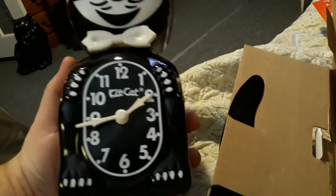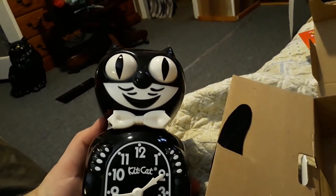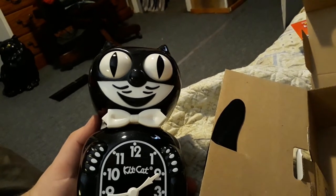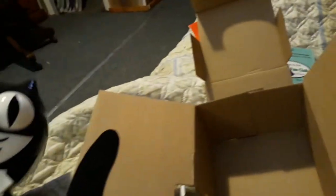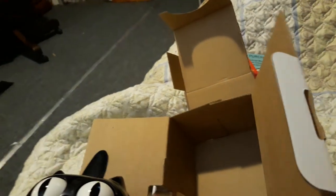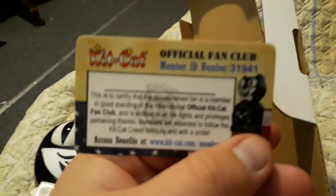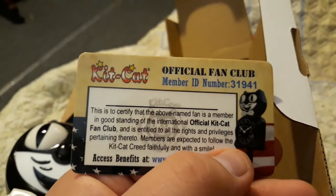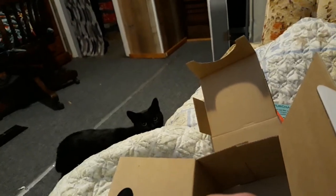We'll have to find a good place for it to hang in the kitchen and let it bring years of enjoyment. Here's my membership card — I've got to sign it, it's the official fan club. And there's my cat — what are you doing over there?